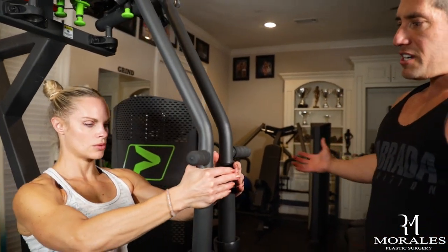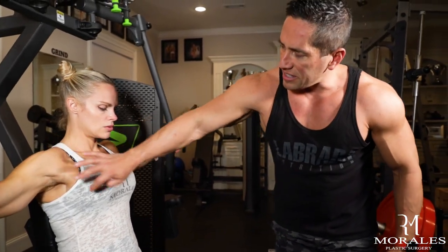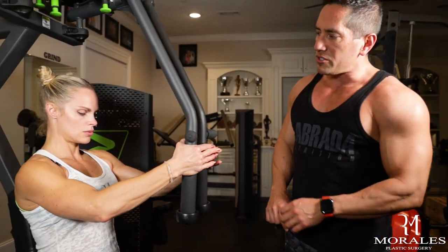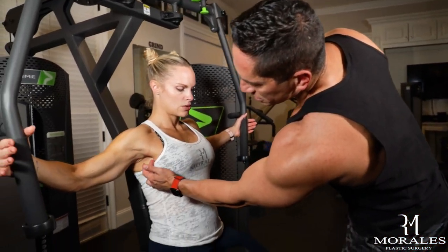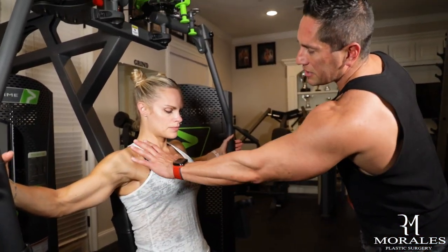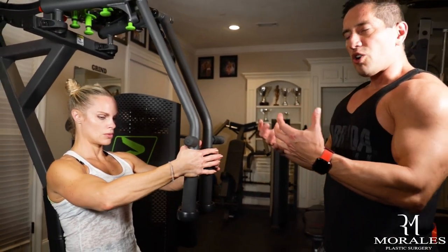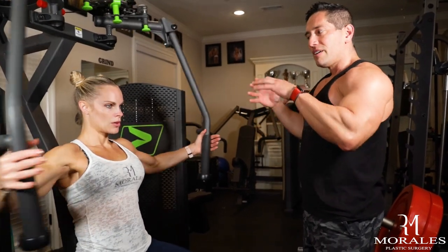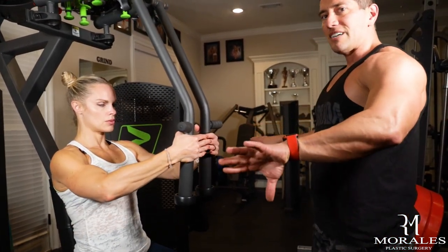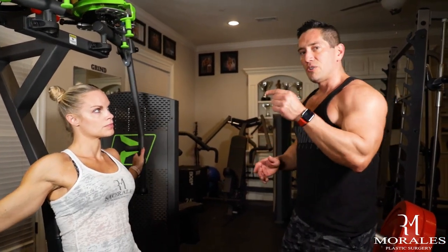As she opens her arms, the primary muscle being worked is the chest muscle. This is a great demonstration — her implants are behind her muscle, and this is where her implants live. The muscle is on top of the implant, and as she works harder and contracts harder, that tension over time and increased strength will push the implants out to the side. That's what we want to try to prevent. Don't do this exercise.